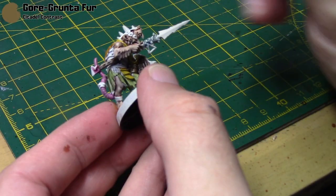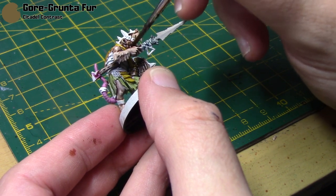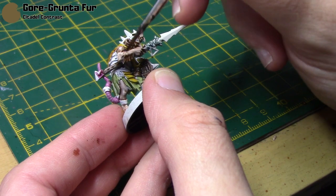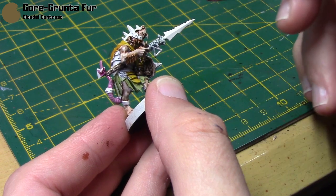Gorgrunter Fur is going to be used — shockingly — for his fur. He's not a Gorgrunter, but it works really well for fur. It's a nice brown colour and it goes over the Guilliman Flesh really nicely.